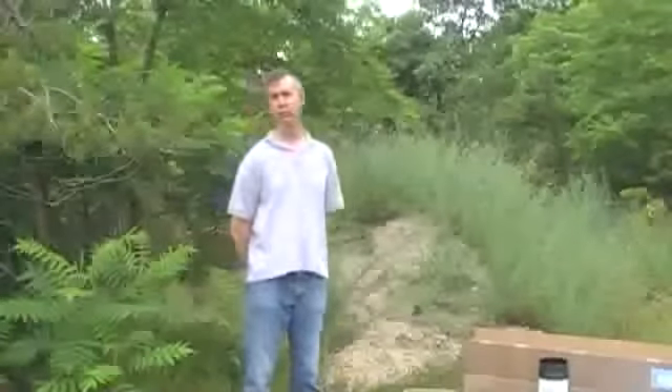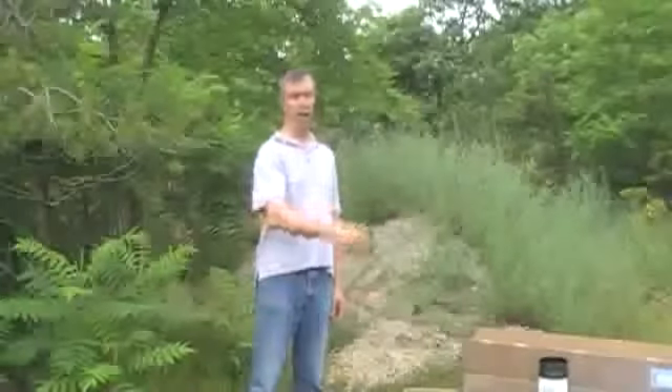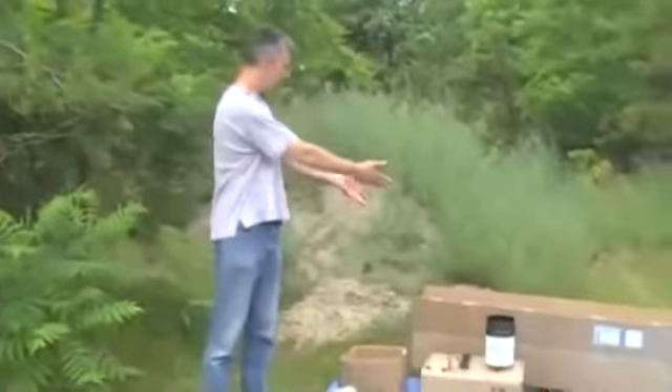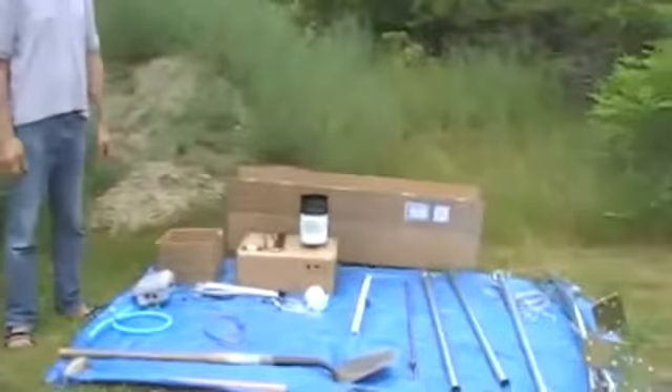We're outside now, just outside of our facility, in a location to set up the tripod. I have all the pieces that I pre-assembled in the shop here, brought them all out in this box, pretty much, laid out here on a blue tarp.